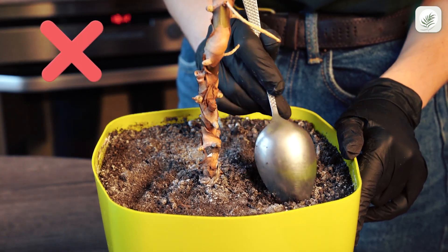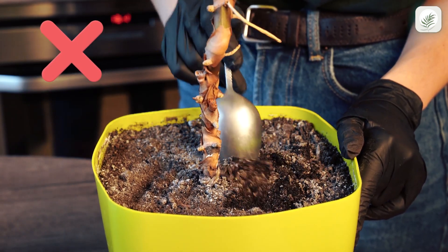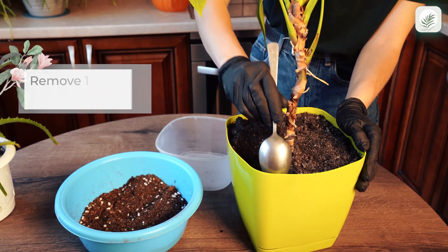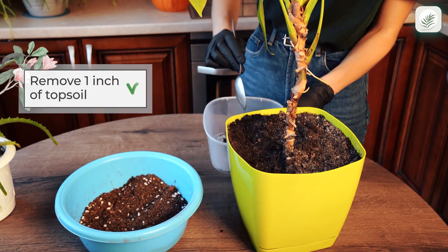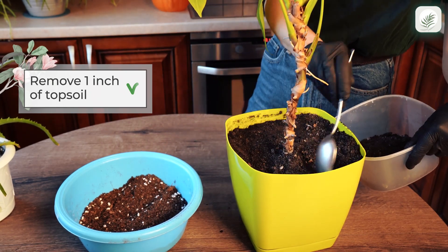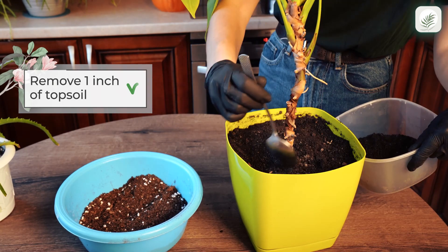The mold won't go away if you only remove that section of soil. Instead, remove at least one inch of topsoil. You can also completely change the soil by repotting the plant in new, fresh soil.